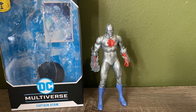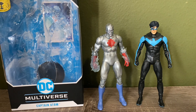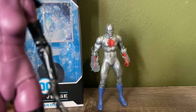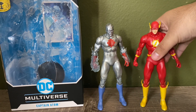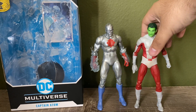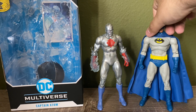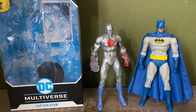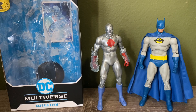For some comparisons: here he is next to the Titans wave Nightwing, next to the Nightfall Catwoman, next to the Flashpoint Flash which shares the same body, next to Beast Boy, and last but not least next to the Nightfall Batman — you can see he is a little bit taller, though I do have his legs slightly bent so it's not completely accurate.